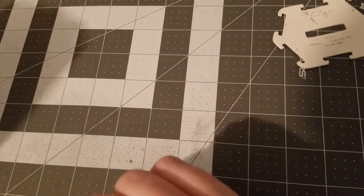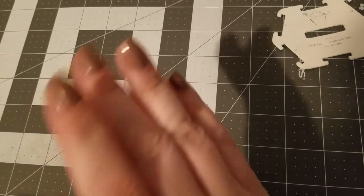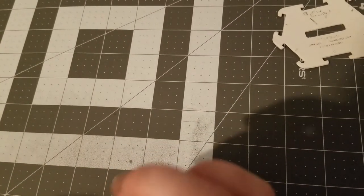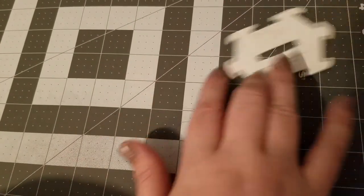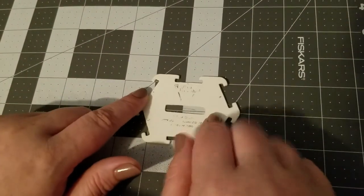Hello everybody, welcome back to another tutorial. We are going to be doing an updated twisted boutique bow video using the 7/8 inch brilliant bow maker snap template.